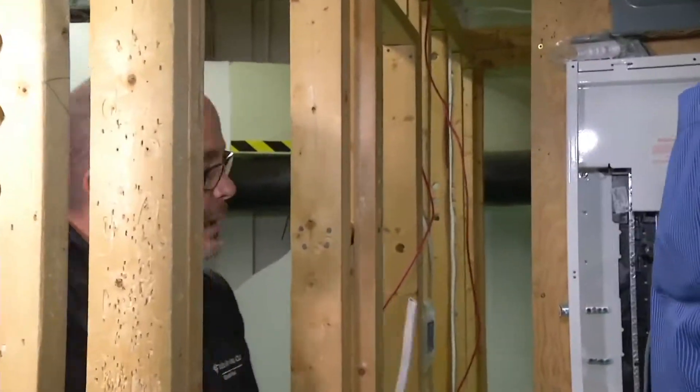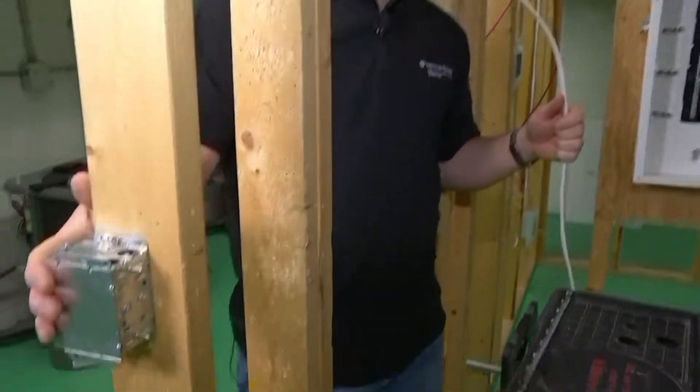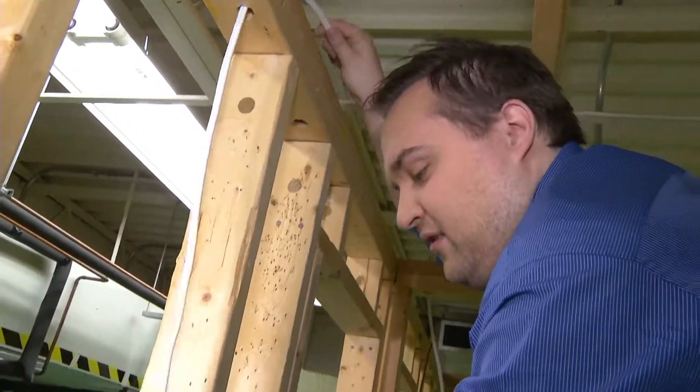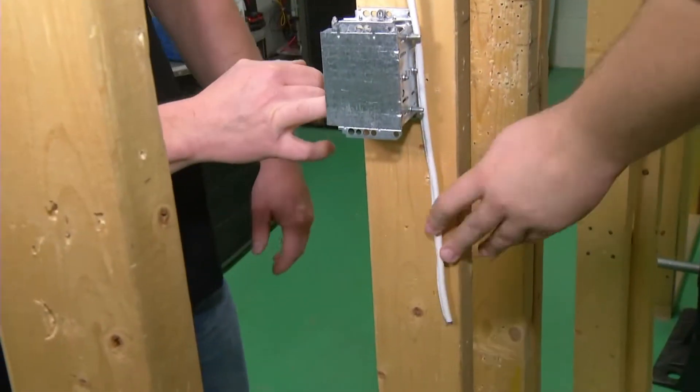So the first thing we need to do is we need to take a two-wire and we're going to go from our electrical panel and we're going to run it over to the first switch. And you're going to come to about six inches or eight inches below that box. Why am I going past it? Well, because we need to have length so we can actually strip the outside jacket off and put it into the box.